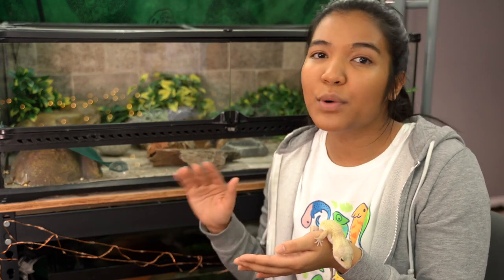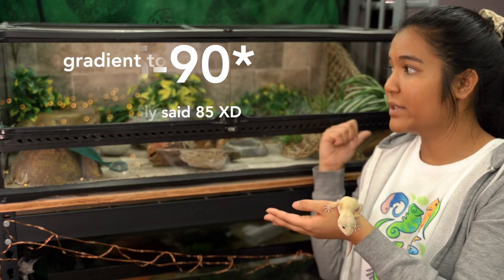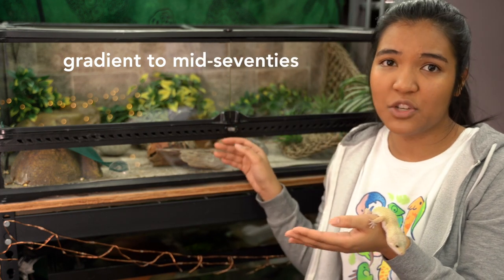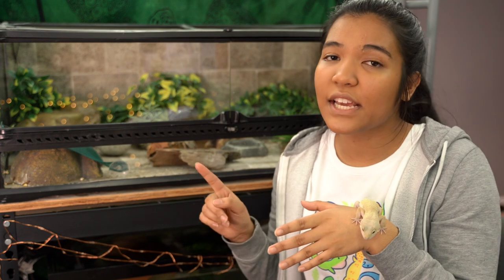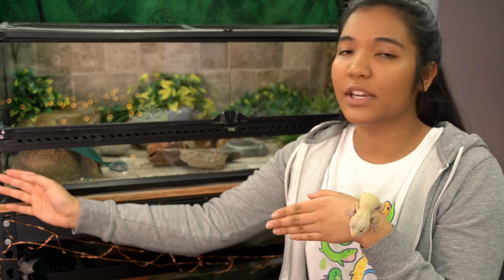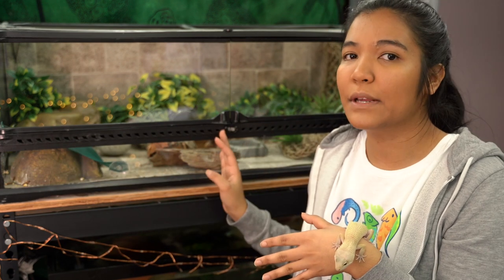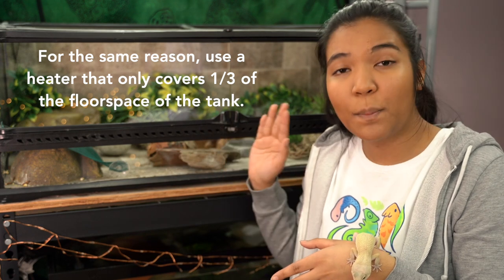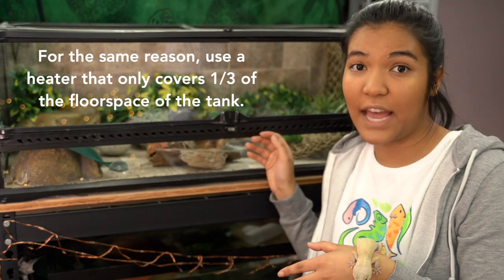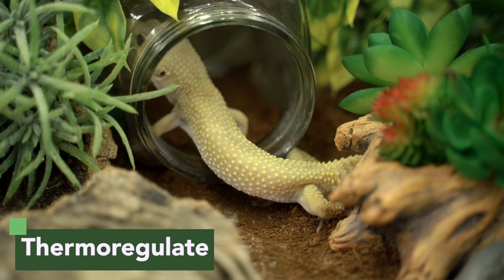As for the actual temperatures themselves, most people recommend a hot spot on the warm side of the tank to be between 85 and 90 degrees. Then the temperature gradient will slowly go down towards the high 70s, which is for most people a normal room temperature. The first thing is the placement of your heat mat — you're going to want to place your heat mat onto one side of the tank. Don't put it in the middle because that doesn't allow for as much of a gradient; it will just heat up the whole entire tank.